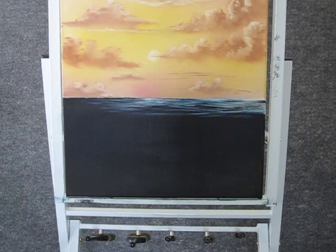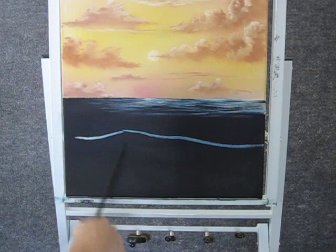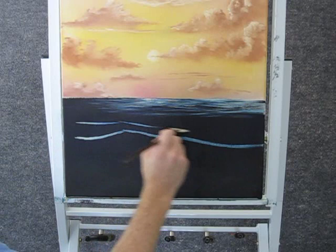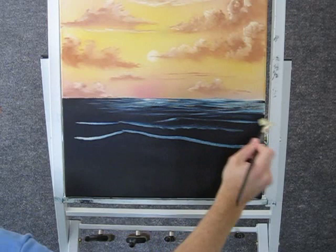Now when you're done with that, you can come up here and just sketch in where your big wave is going to be, somewhere right about there. And then we can have some smaller waves in the background. Now with a clean fan brush, you can just blend some of that color back, just like this.